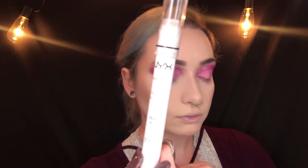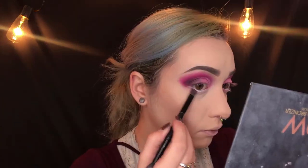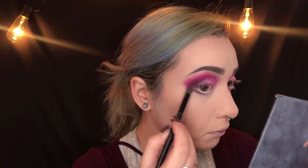I'm going in with the NYX Jumbo Eye Pencil in Milk just to open up the eyes on the waterline a little bit. Then taking that same transition shade in Sanctuary and blending that down on my lower lash line.